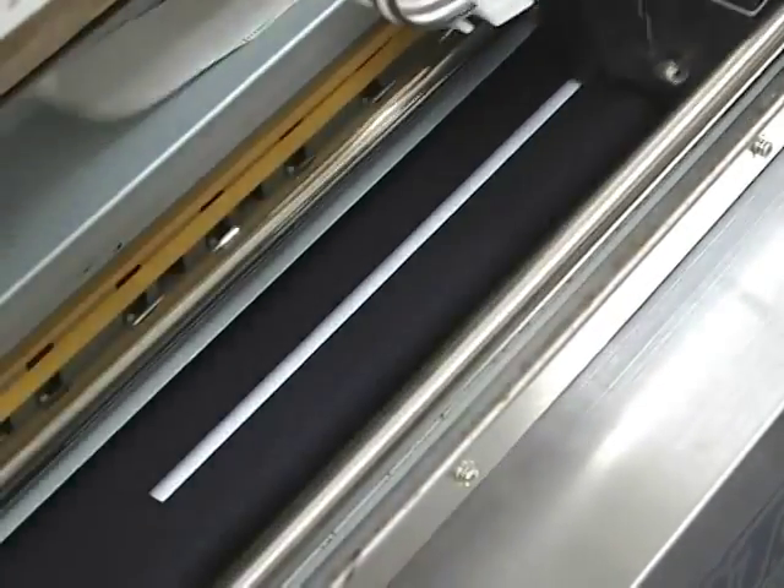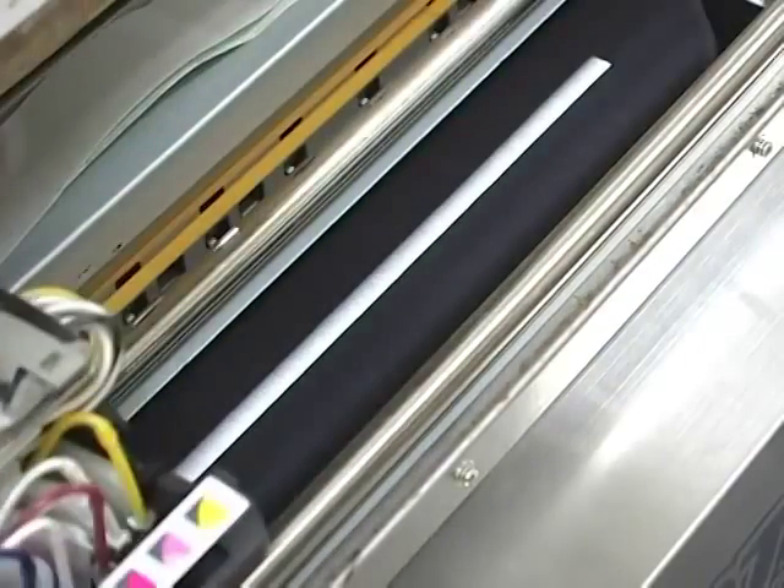Hello and welcome to this DTG instructional video. Today we will be covering how to clean the white ink lines on your DTG kiosk or other direct to garment printer.